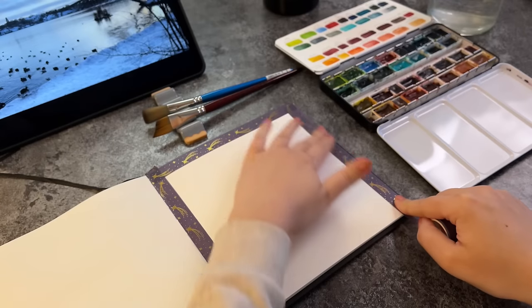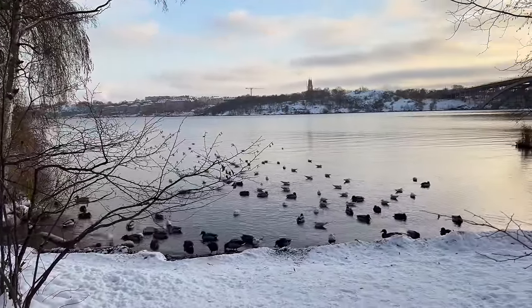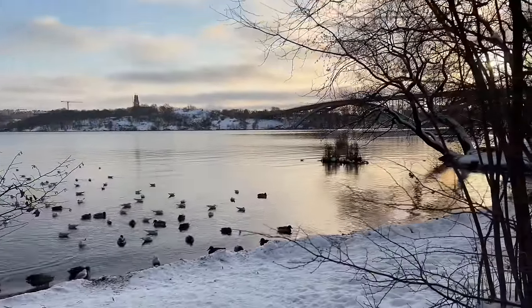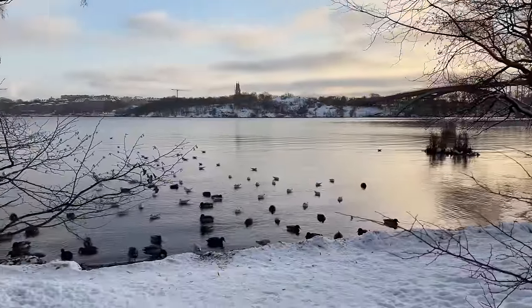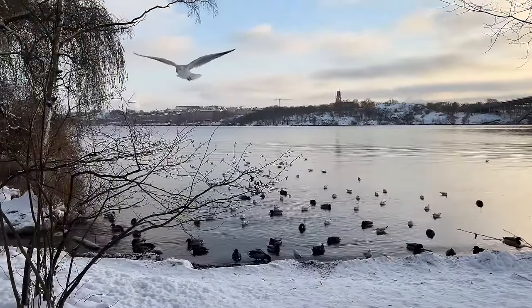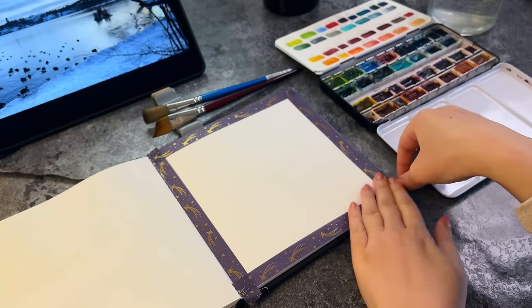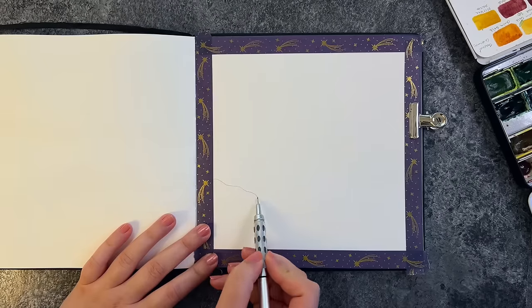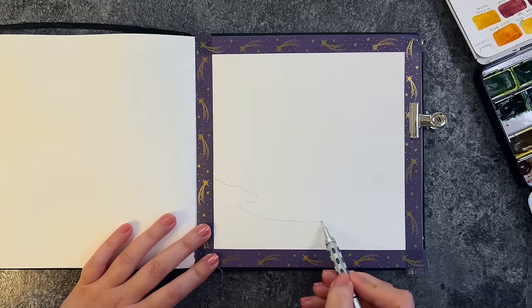Hello friends and welcome to another video. Today's painting is inspired by a beautiful place close to where I live in Stockholm. We've had a very cold and snowy winter so far and I'm taking inspiration from it as much as I can. I'm painting in my watercolor sketchbook from Hahnemühle — it's called Watercolor Book, 100% cotton, 250 gsm, thick fine grain.